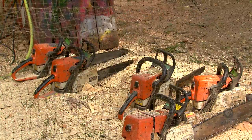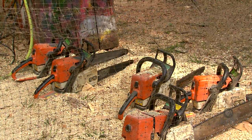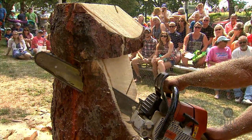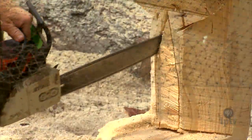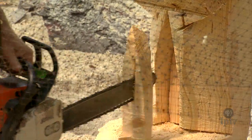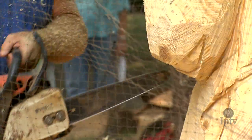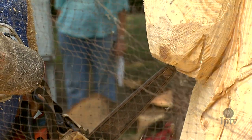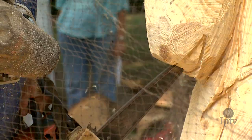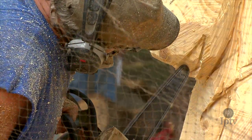I have about six different sizes of saws. Essentially, the bigger the cut, the bigger the saw. We start off with a bigger saw to eliminate the bulk of the material just for efficiency. And then as that bulkier material is removed, I switch to a smaller saw. It's got a carving bar — there's no sprocket in the tip of the bar. We have to run the chain a little bit looser; it's a smaller chain. And that allows us to do more contouring and detail.